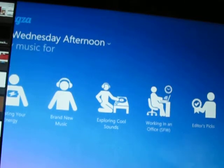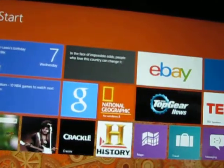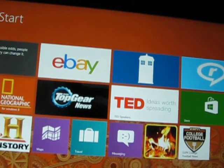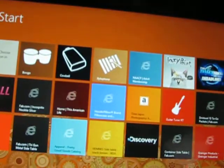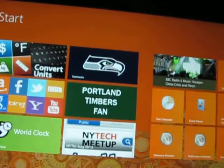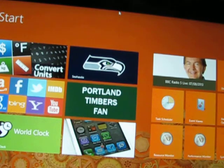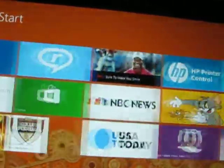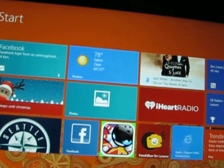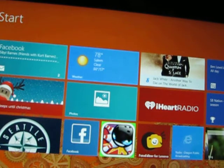It does have Bluetooth and WiFi connectivity. Overall, I like it — I really like it. The speed of everything is good, the touch is good, the mousepad is good, and all the customization stuff is really neat. I like the app store, obviously. The only thing I'm disappointed in is that I haven't figured out how to get iTunes on here.